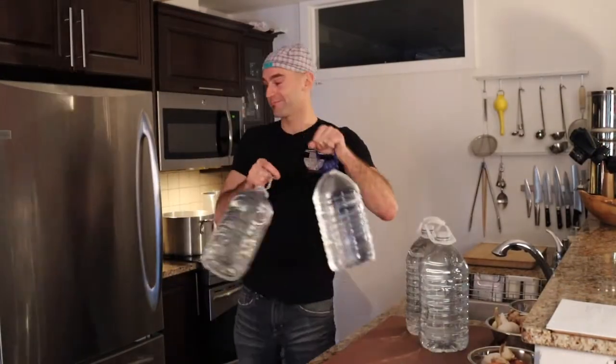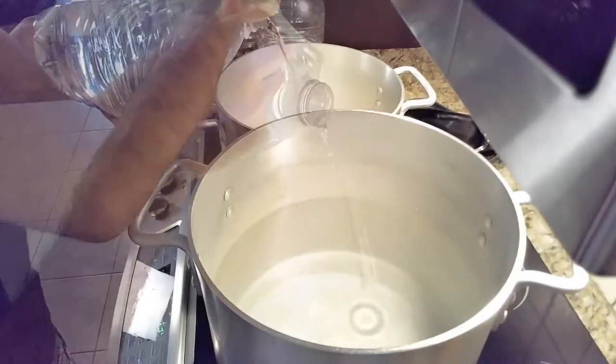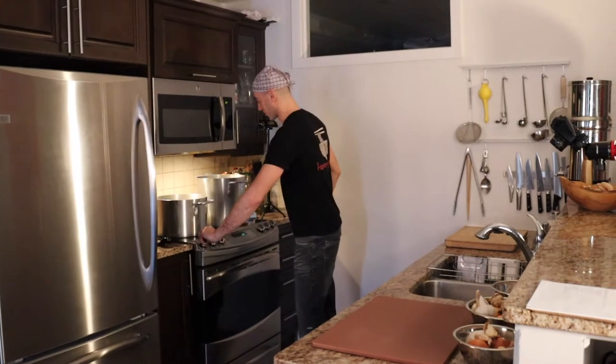First thing we're gonna do is fill up our pots with water and then we'll move on to the rest of the ingredients. We've got two big pots of water — one's got 10 liters, one's got seven and a half liters. We're gonna divide the ingredients so that both of them can boil at the same time. We'll take Brix readings throughout the cook so that we have a measure of density to get the proper flavor of the soup. We'll put everything on max.